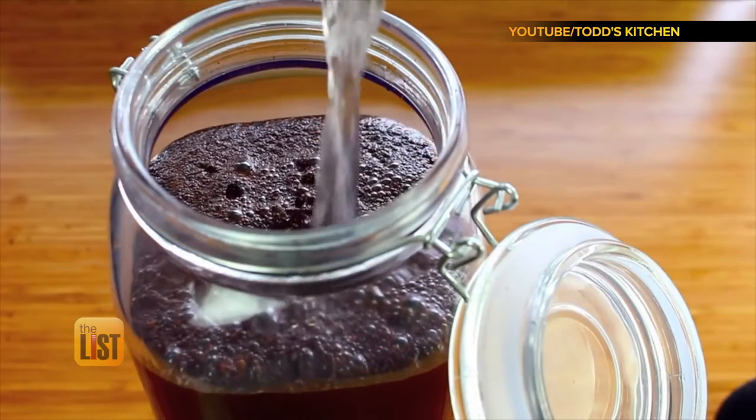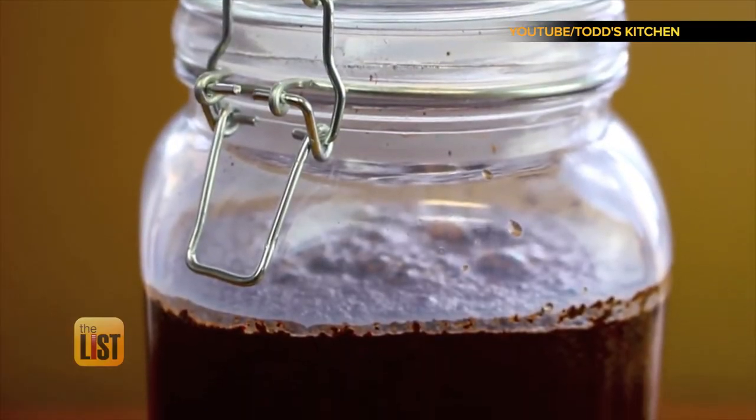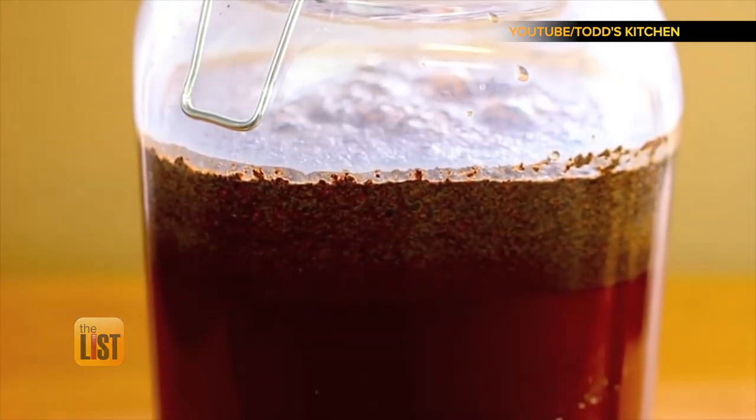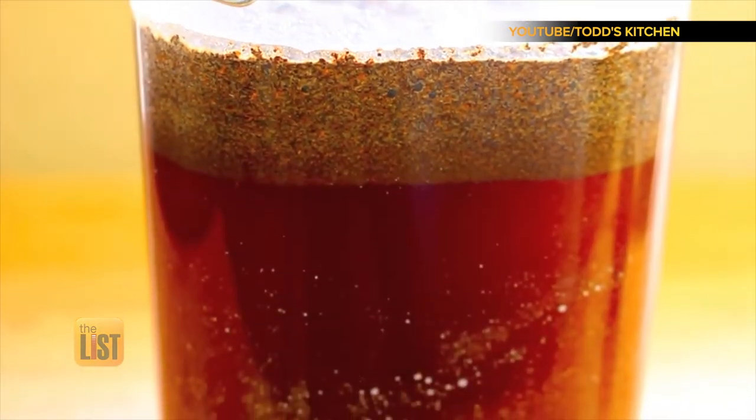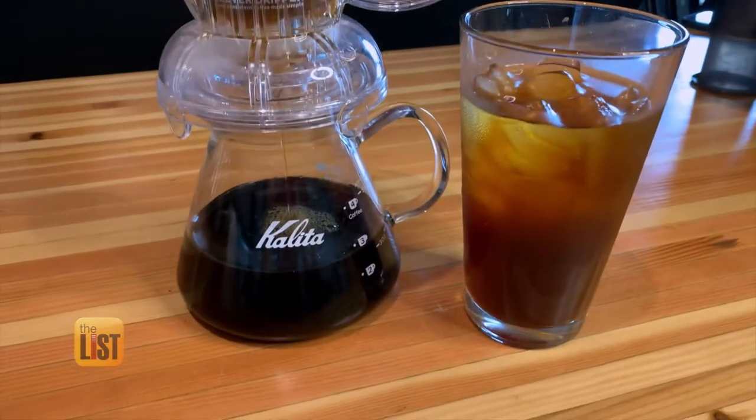Brewing couldn't be simpler. The coffee grounds go right into the container of water. You're going to add one to ten — one part coffee to ten parts of water. If you use a 12-ounce bag of coffee, use 120 ounces of water. Let it sit for 24 hours in the fridge, then strain it through a coffee filter over your cup or container.